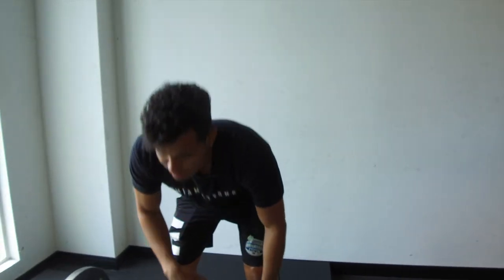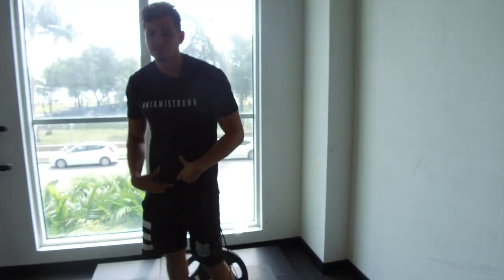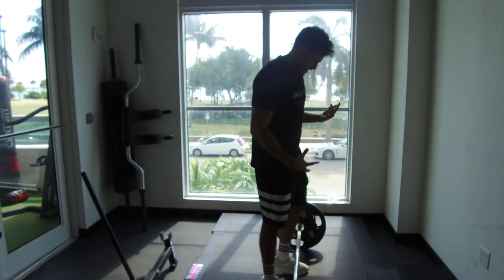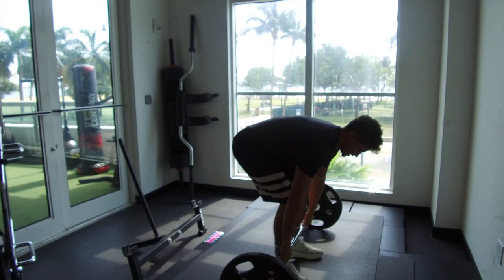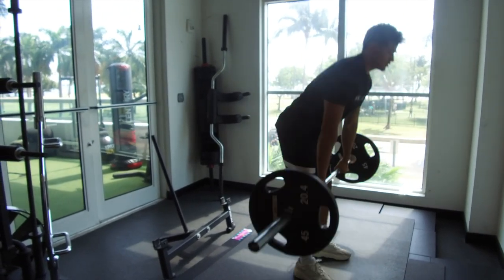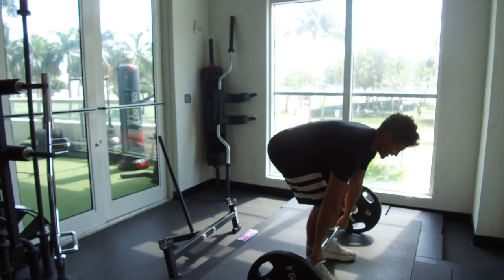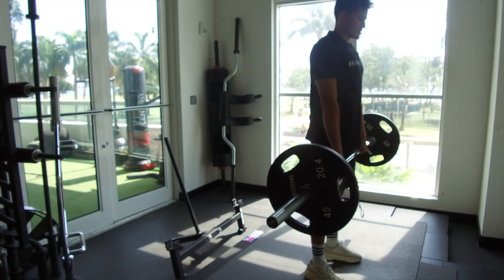One common mistake you often see with this is people's chest and hips come up at a different rate. They should come up at the same rate as you're bringing it up — it should not be one versus the other, both should come up at the same time. So once you get that grip, stand through, shoot your hips through, reset, set yourself back up, release the tension, and stand up out of it.